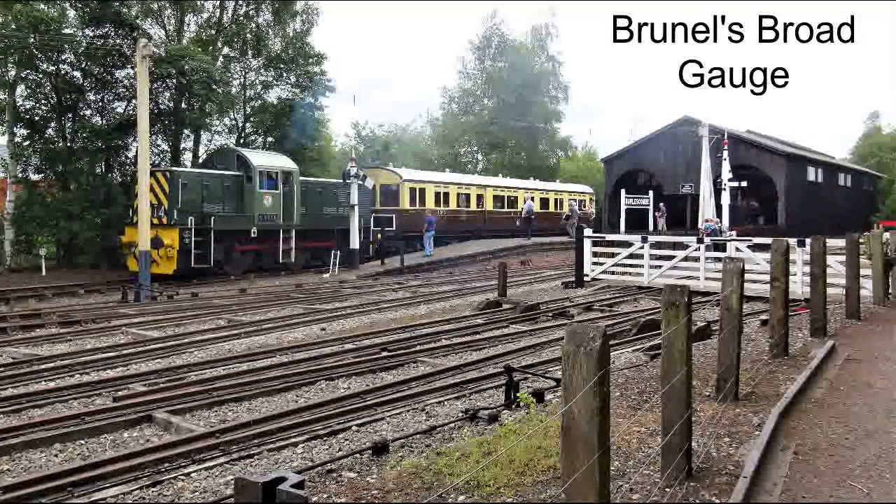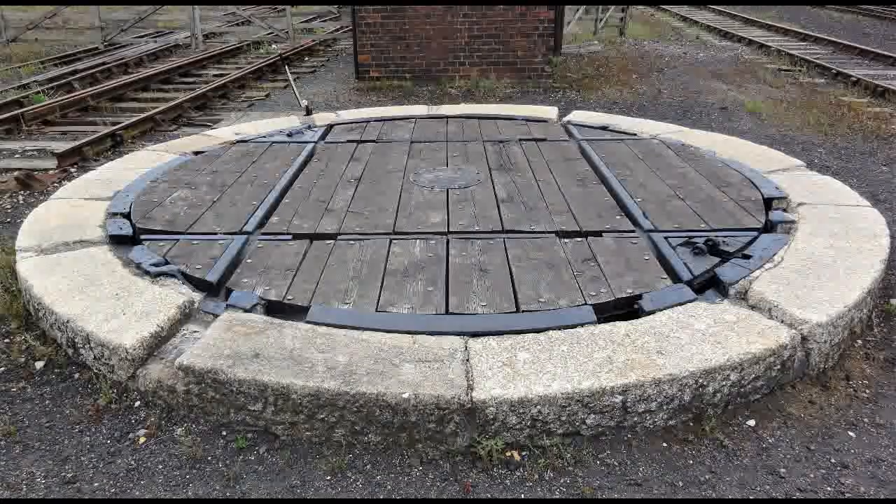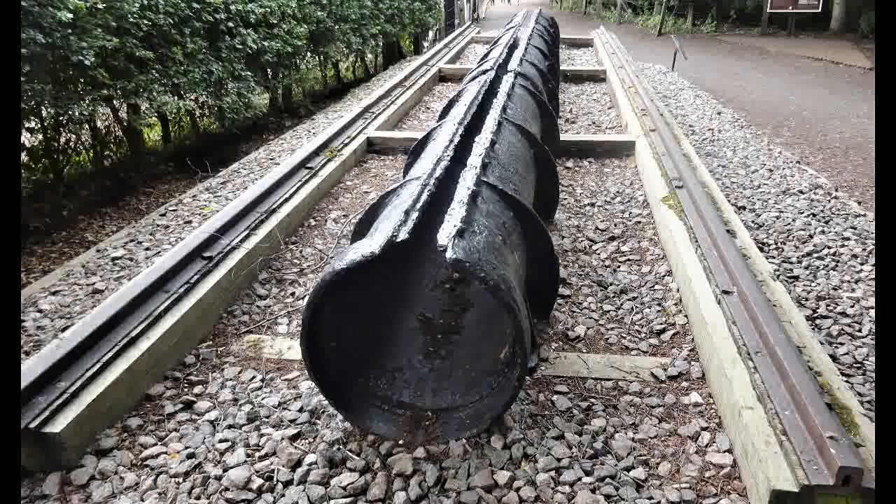The Great Western Railroad Society's Didcot Railroad Centre is the only place in the world where you can see genuine sections of Brunel's broad gauge track. They also have a broad gauge turntable. In addition, they have a short section of pipe from Brunel's failed atmospheric railway.